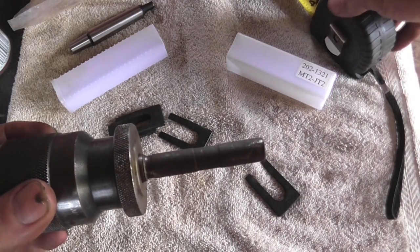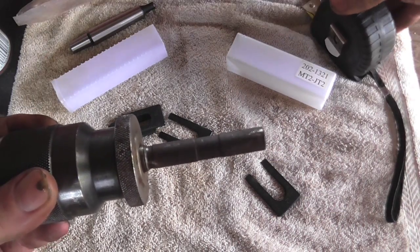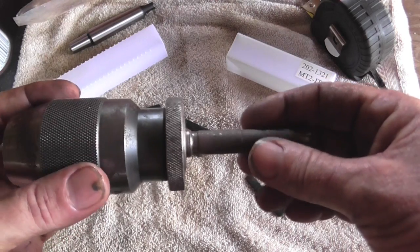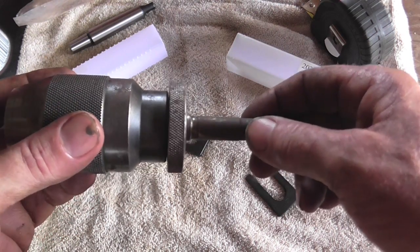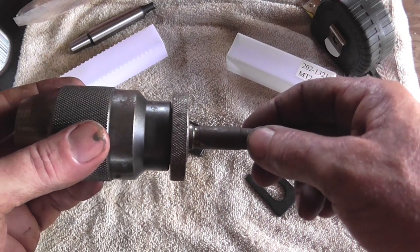So what my plan is, is I'm going to take some thick-walled pipe that I have and I'm going to cut me a piece about an inch and a half. So let's go do that and we'll come back.